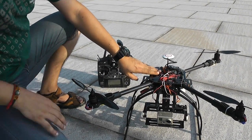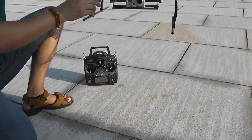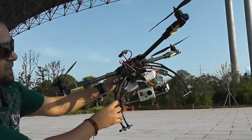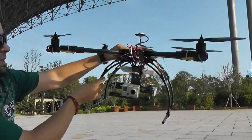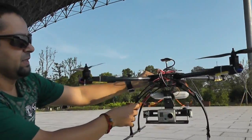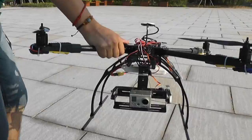Here we go — wait for the satellites, which I think it already found. Look at the camera gimbal and stabilization — it's working, sweet! All right, so we are ready to fly. Let's give it its first flight and test the different flight modes.